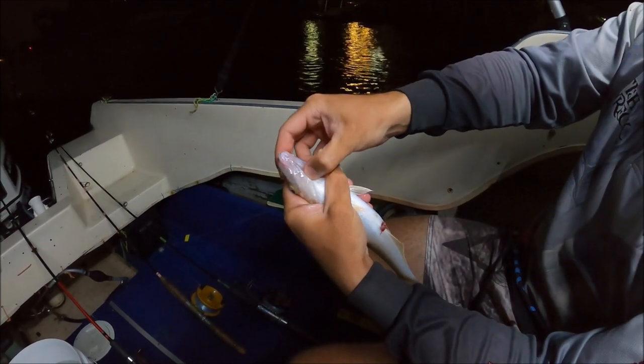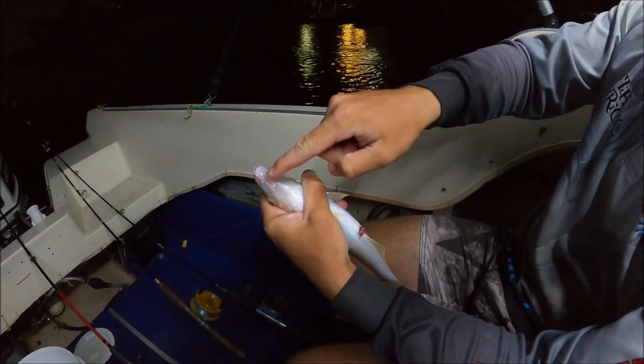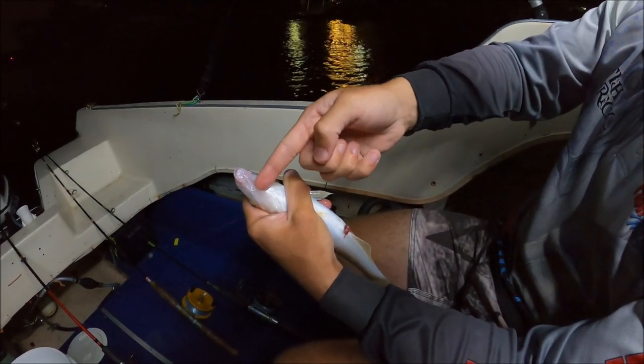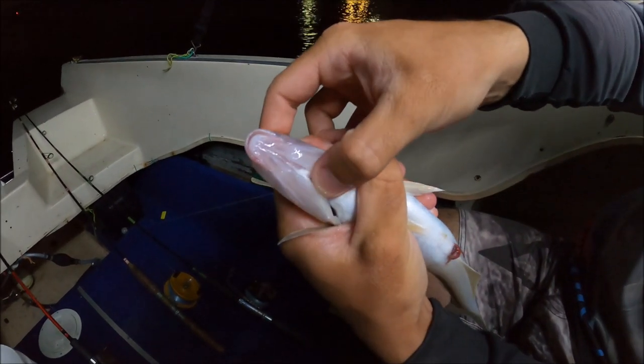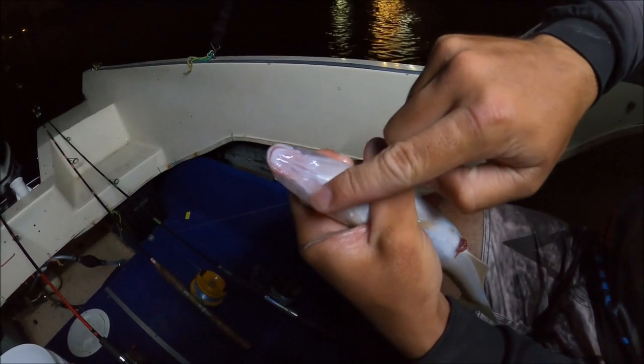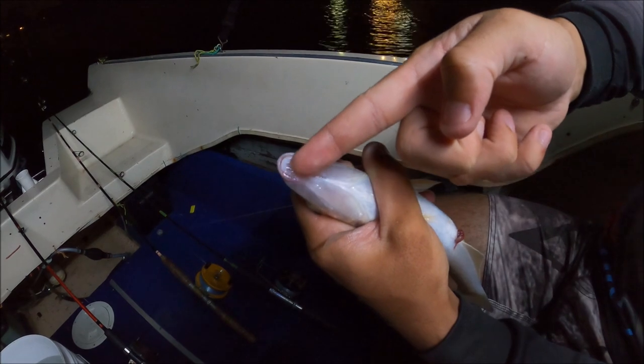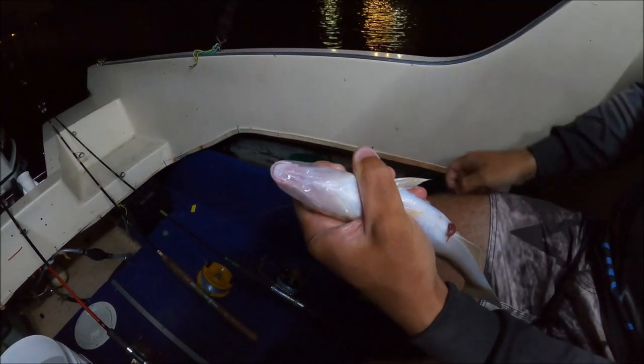Now as you can see under their chin here, they have a bit of white flesh coming up the middle, and they have these sort of clearer, hard bits on the side. You'll be able to feel it when you have a whiting in your hands. But these hard bits on the side — that's where you want to put your knife under. And you're going to cut up towards the lip and actually through the lip. So I'm going to do that now for you.